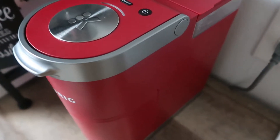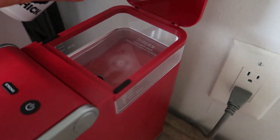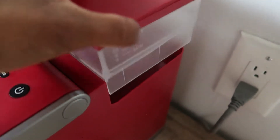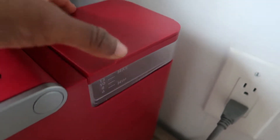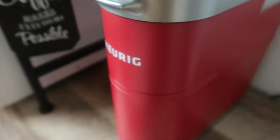The other difference is the water reservoir. It looks pretty much the same, but on the Mini Plus it is removable. So instead of having to bring your cup to fill it, you can bring the reservoir to your tap, fill it, replace it, and you're good to go. It holds up to 12 ounces of water.